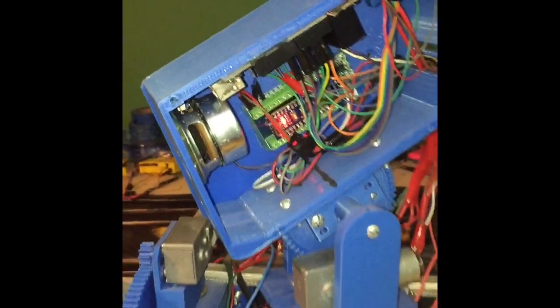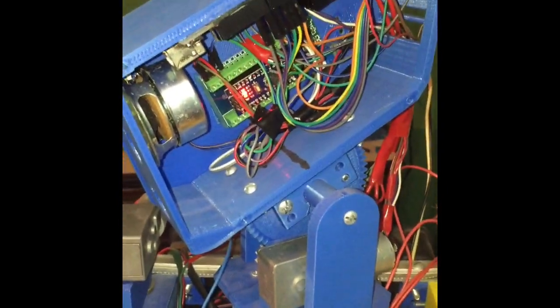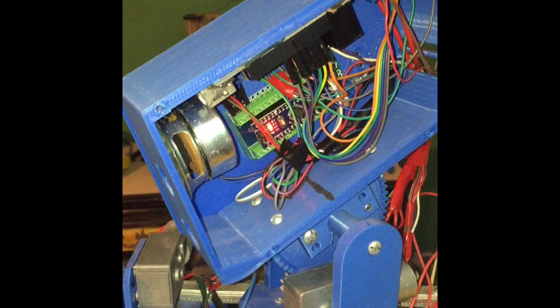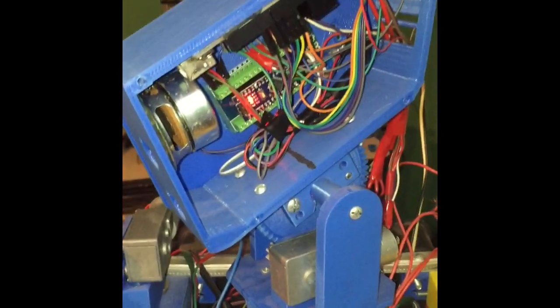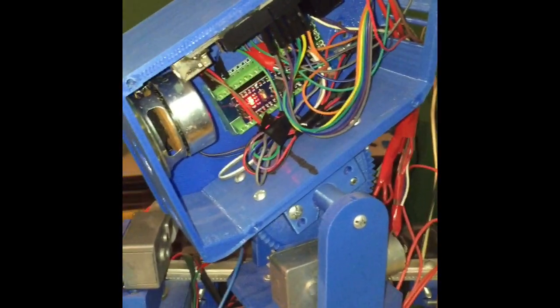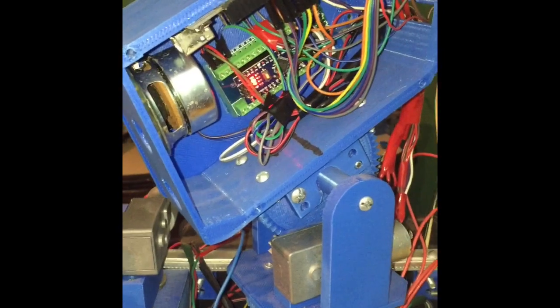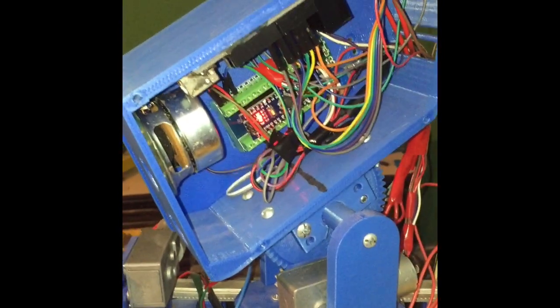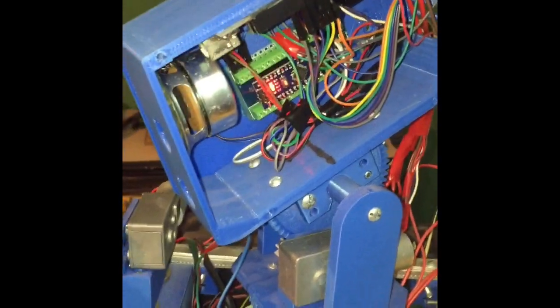I'm going to upgrade this to an MP3 module so I can pre-record different phrases and things like that. I did buy an SD card reader but for some odd reason I cannot get it to work with an Arduino — maybe it's just faulty and I should get a new one, but either way it's going to happen very soon.